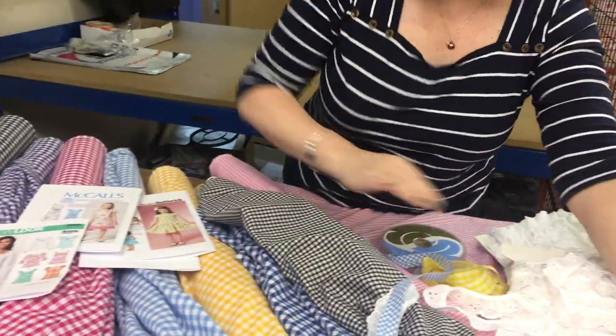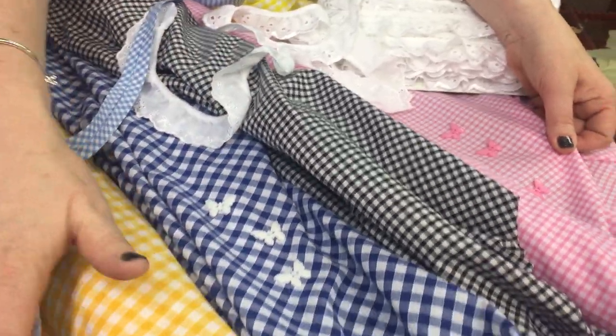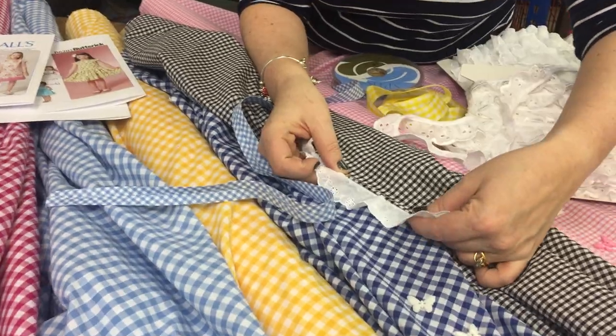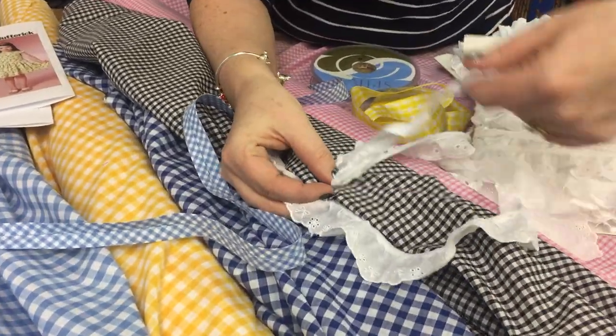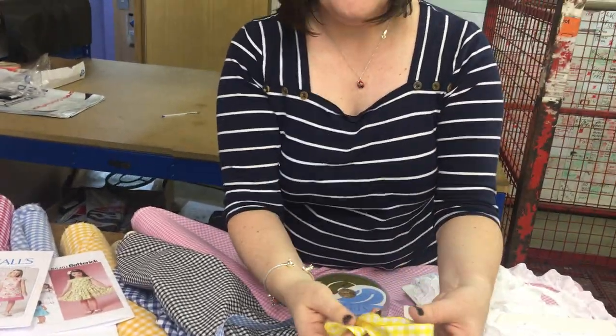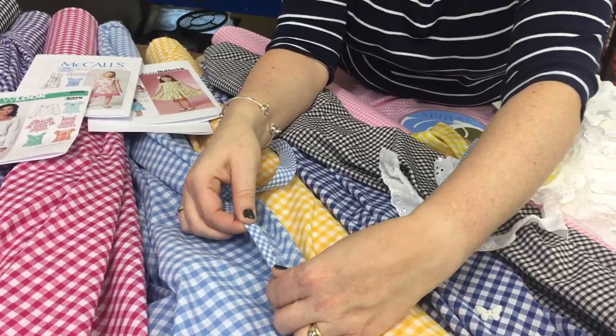I've also picked out some lovely butterfly buttons that would match if you wanted them to go on your dress. We also do Broderie Anglaise trim, which would really finish off the garment. We've got Gingham ribbon for hair bows or even a Gingham bias to finish a neckline.